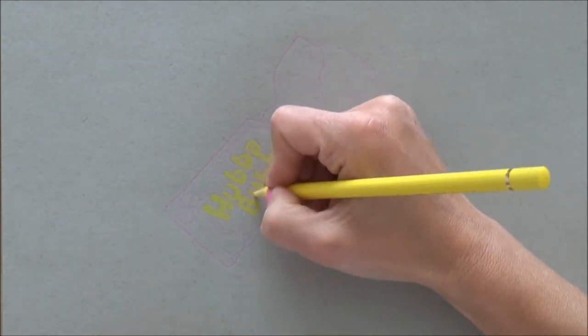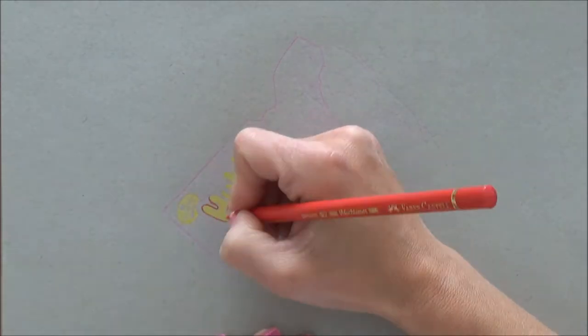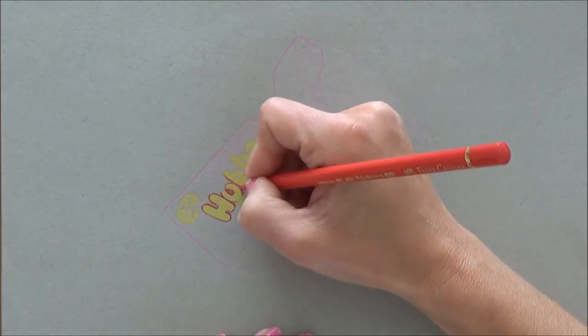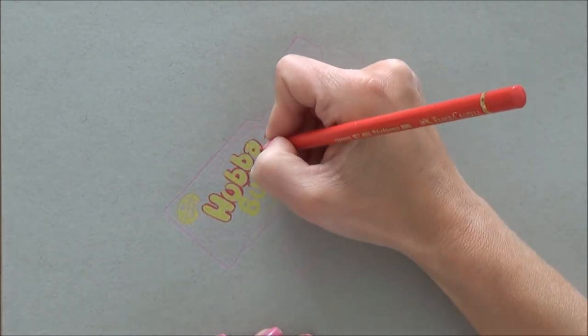Make sure that you lift up with a kneaded eraser or a piece of blue tack to lighten your sketch before you start coloring in. I also thought that this pencil would be really good for small details because it's got a really fine point to it, so I thought that would be really good.